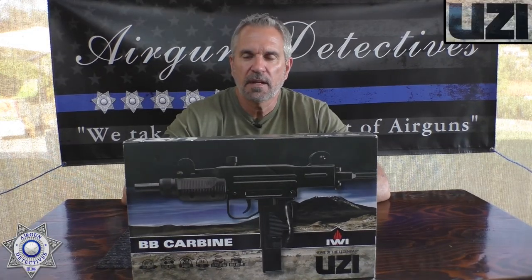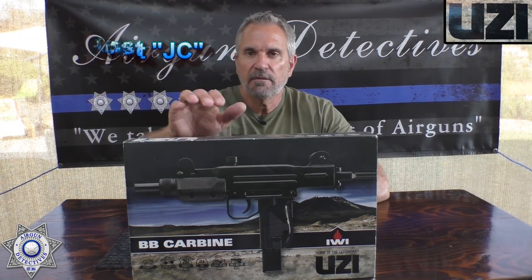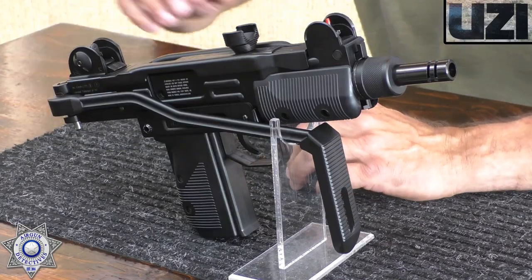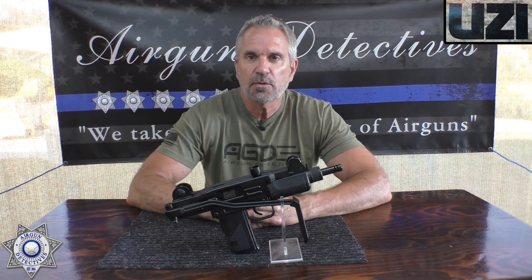Welcome to another episode of Airgun Detectives. This is part of our CO2 summer series where we're highlighting CO2s. Today we're going to take the mystery out of the Uzi BB carbine. This is a 4.5 millimeter or .177 caliber steel BB gun, and it's CO2 powered.